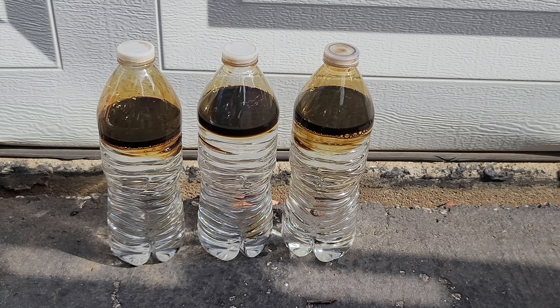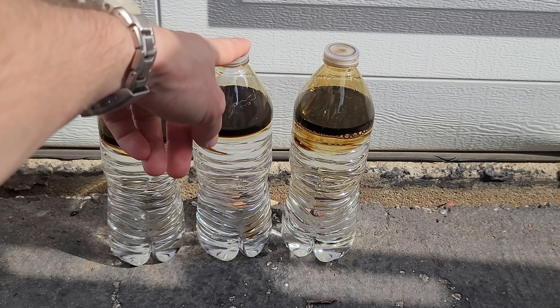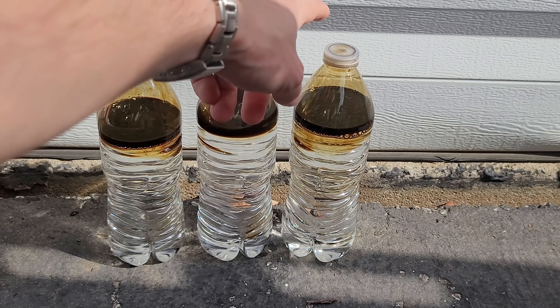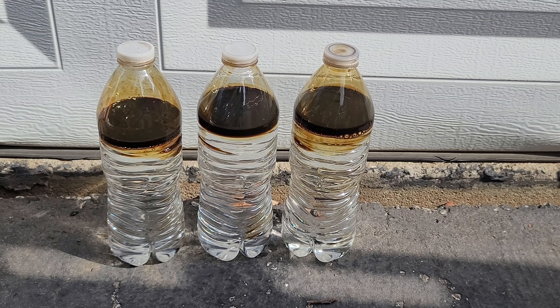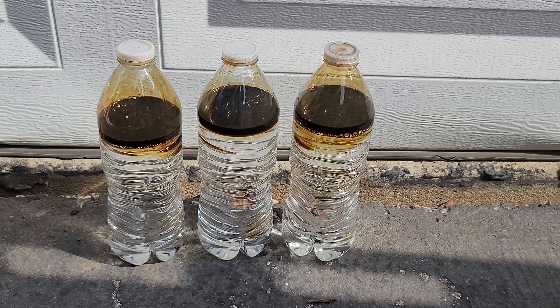Anyway, this experiment is going to compare the results of mixing baking soda in one bottle, dish soap in another bottle, and then nothing in the third bottle as a control. It's a very simple experiment - I'm just going to add the ingredient, shake up the bottle, and see how well the oil mixes.